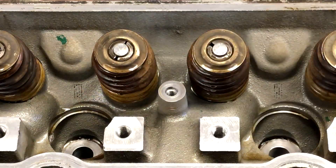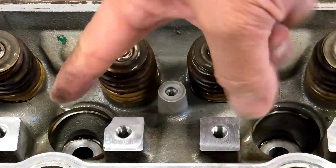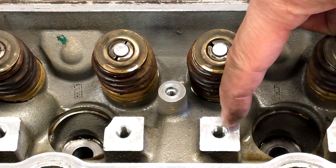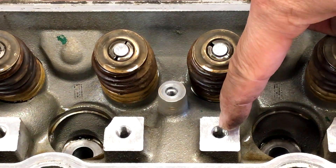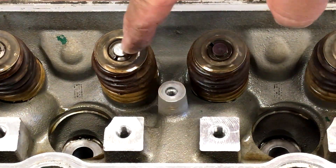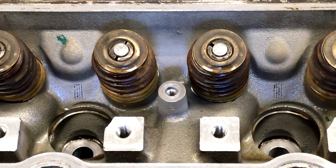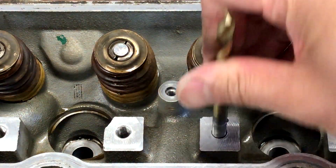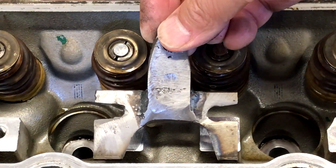A couple of key measurements: it's about one and fifteen-sixteenths inch between the center point here and the center point here — so one and fifteen-sixteenths is about 49 millimeters. You're going to want to drill it with a nine-sixteenths inch drill bit on your flat bar stock. Mine looks a little goofy because this was my first time doing this on this engine.